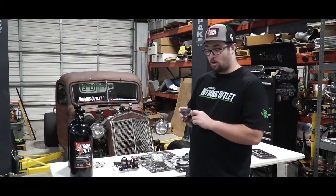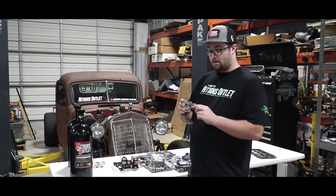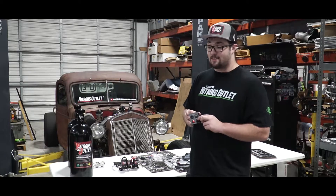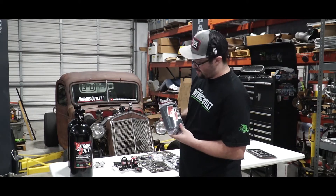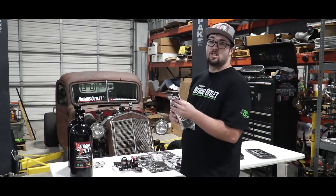Luckily my bottle is going to be right next to me — I'm going to be able to crank it on and off whenever I want. So I'm not going to be using the opener, but if you're going to be using a remote bottle in the back, you can use a Nitrous Outlet electric bottle opener. Those things are fancy — they're just sick. Here's that bottle heater that I was talking about. These things are made of very good quality. Let's open it up.